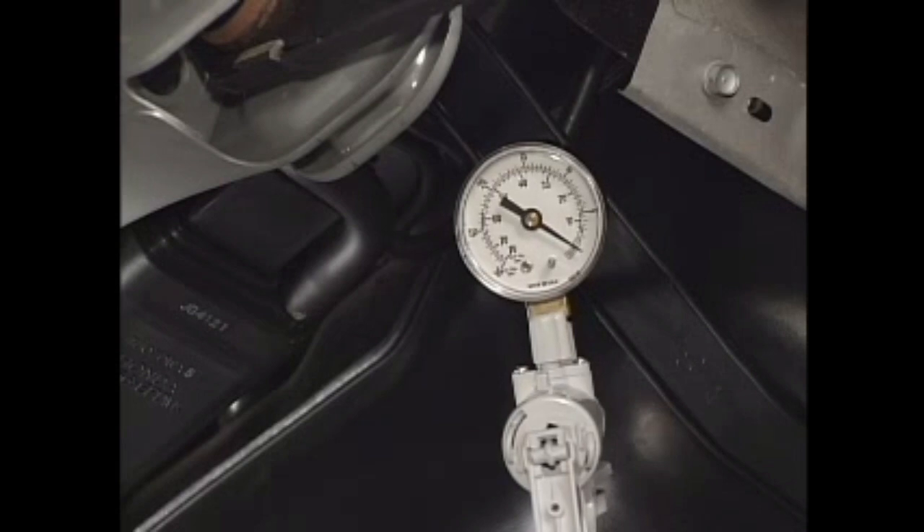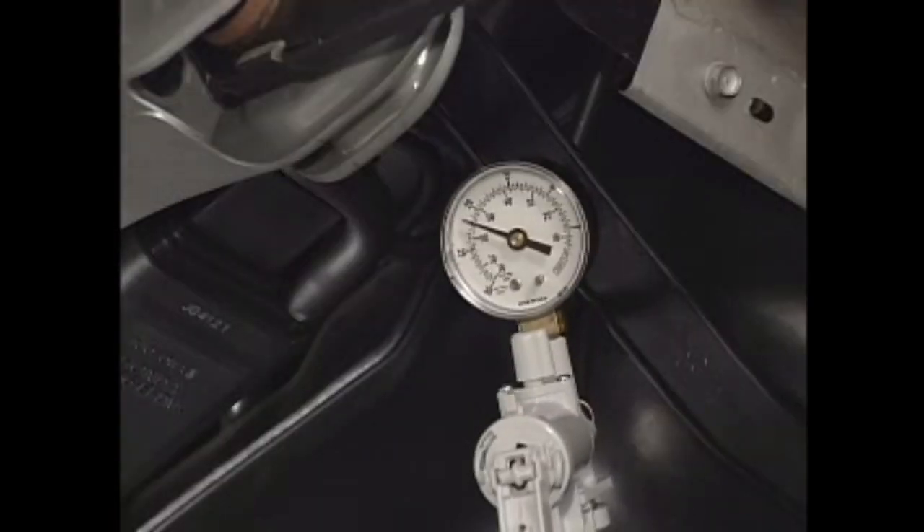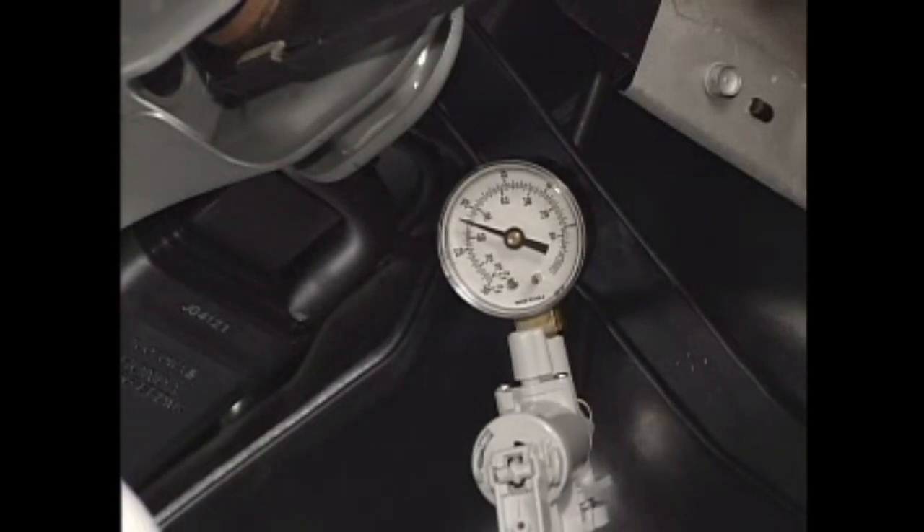Raise the engine speed to 3,000 RPM to warm up the engine. After the engine is warmed up, check that there is vacuum at 3,000 RPM.